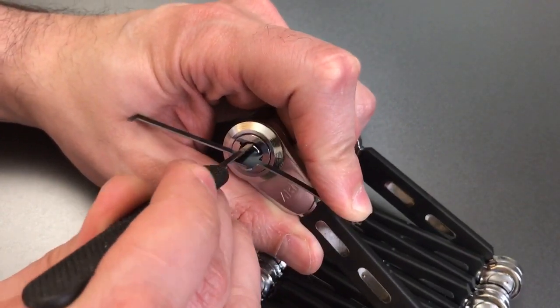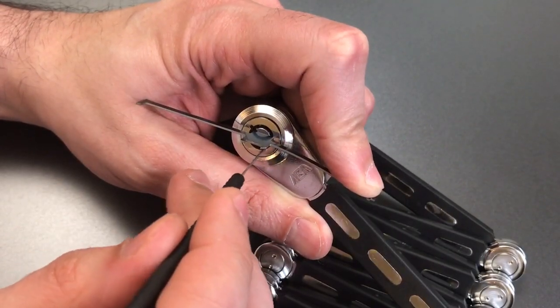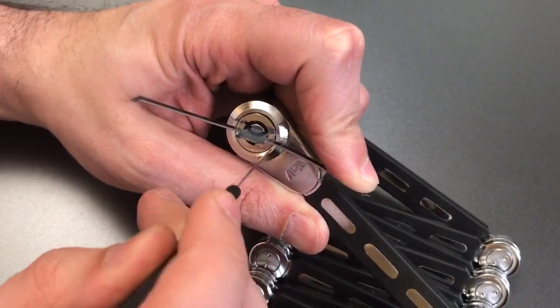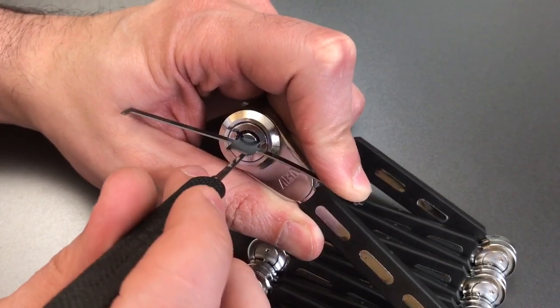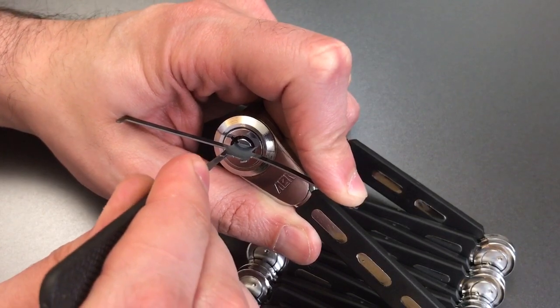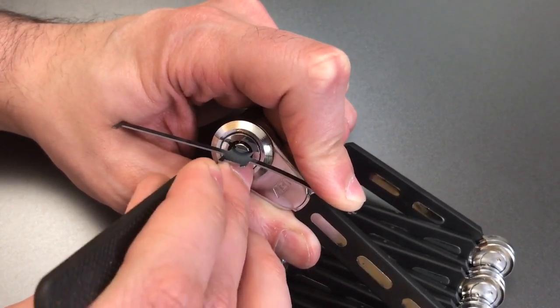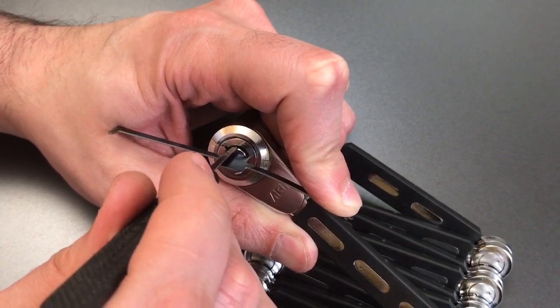Lock one — got a little click there. Pin two — click there. Click out of three. Nothing on four. Click out of five. Six is loose. And seven is bound — got a click there. Back to one.